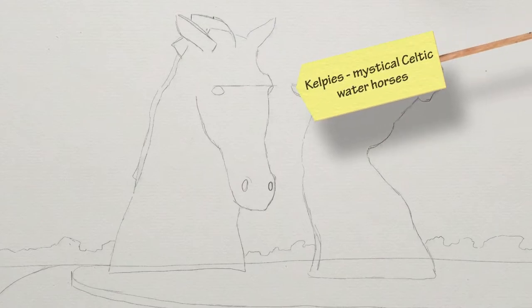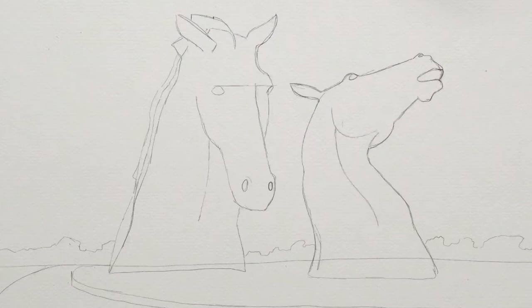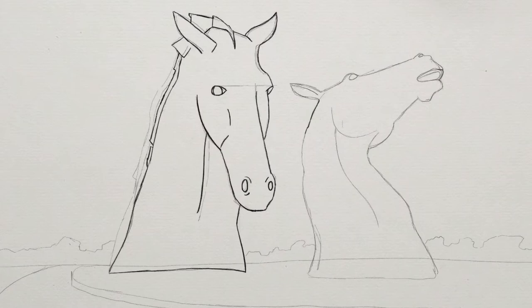These are mystical animals — mystical Celtic water horses. So if you don't get it totally perfectly, I think it adds to the mystery, right? They are said to have the strength of 10 horses. We'll just get more details on the right Kelpie — add in the jawline, the neckline, and the mouth. We've got the basic key shapes of each of the horses, and then we'll go back in with a darker pencil to add more detail for both horses. This gives you a chance to tighten up what you've drawn in the first round, going in and adding more detail into the eyes and the nostrils, and adding the neck muscles.